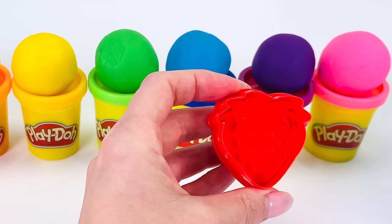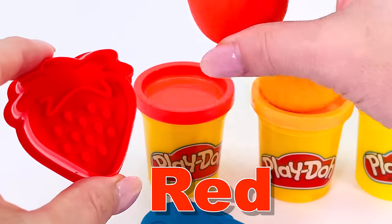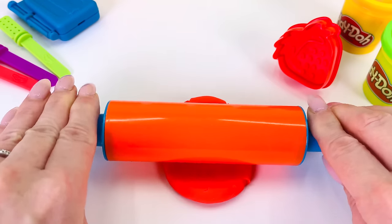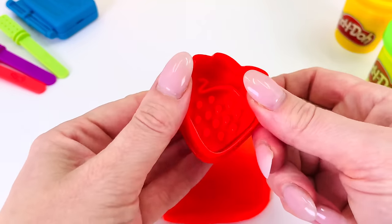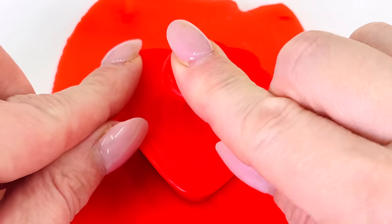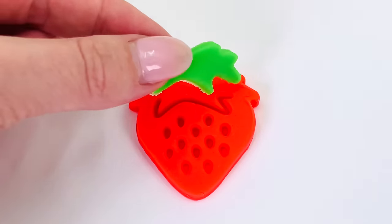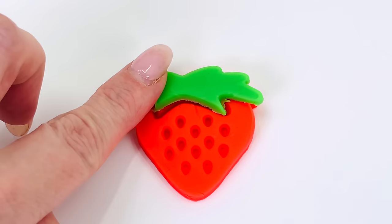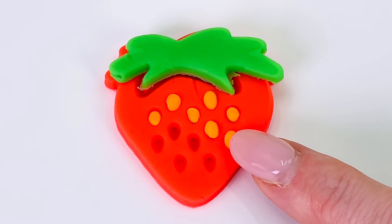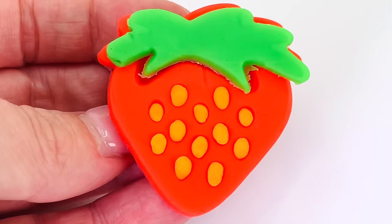Which color shall we use to make the strawberry? How about red? Yes, that would be a great color. Let's roll it out with a rolling pin really nice and flat so we can make our strawberry shape. I'll just place it in the middle right here and press it down and carefully take it out. Looks amazing! I'll just put some green on the top and some little orange seeds. Fantastic! One red strawberry.